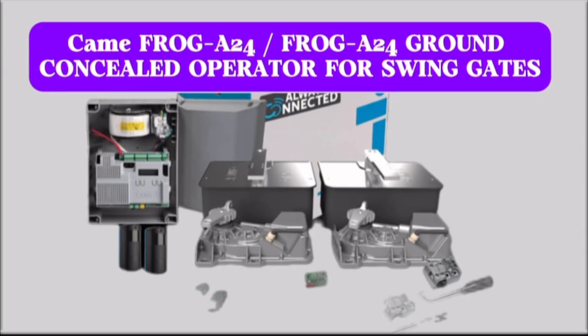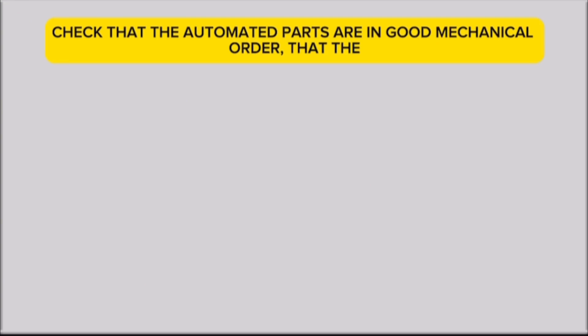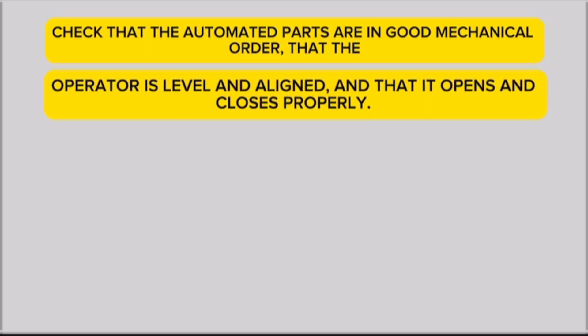A24 ground: concealed operator for swing gates. Before installing, check that the automated parts are in good mechanical order, that the operator is level and aligned, and that it opens and closes properly.